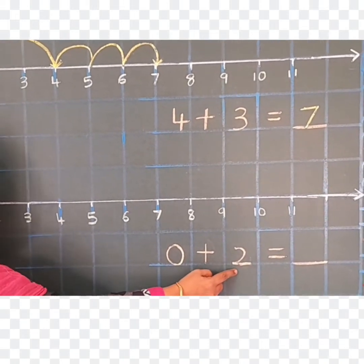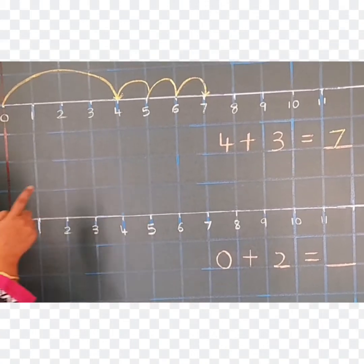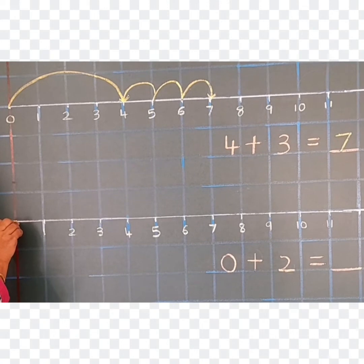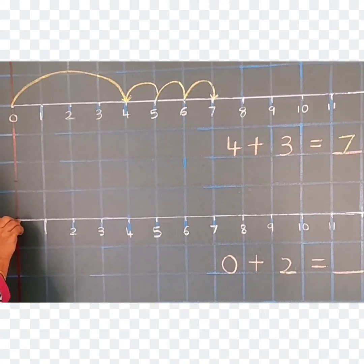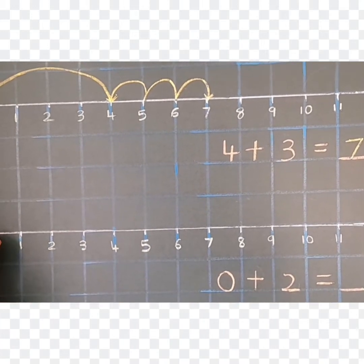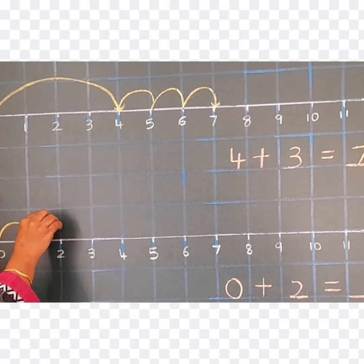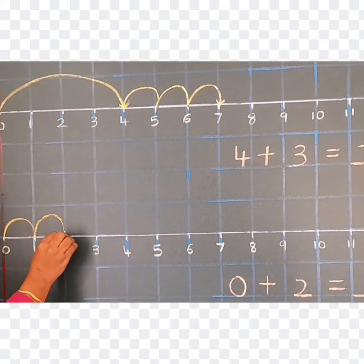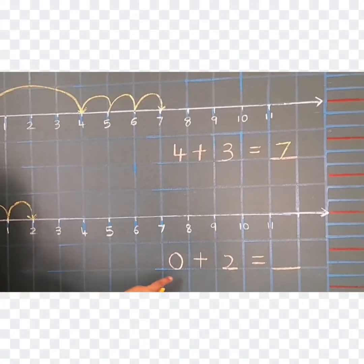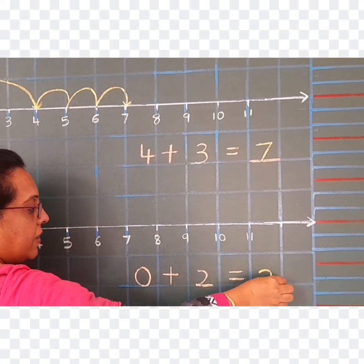Now the second sum: 0 plus 2 equals dash. The first number is 0. Where is 0? This is 0. First number is 0, so first number jump. Then the second number is 2, so you start from 0: 1 and 2. Put one arrow. The answer is 2. So 0 plus 2 equals 2.